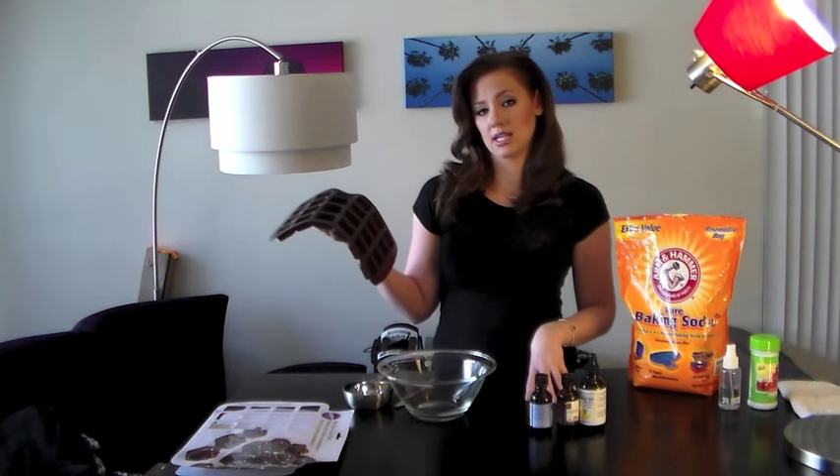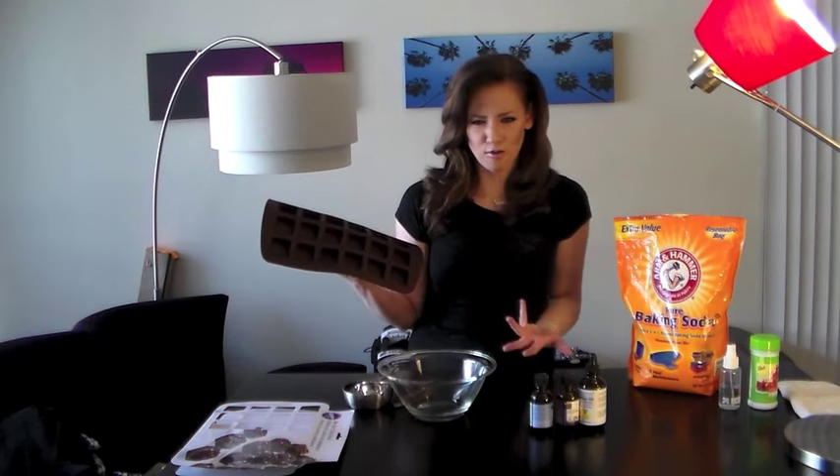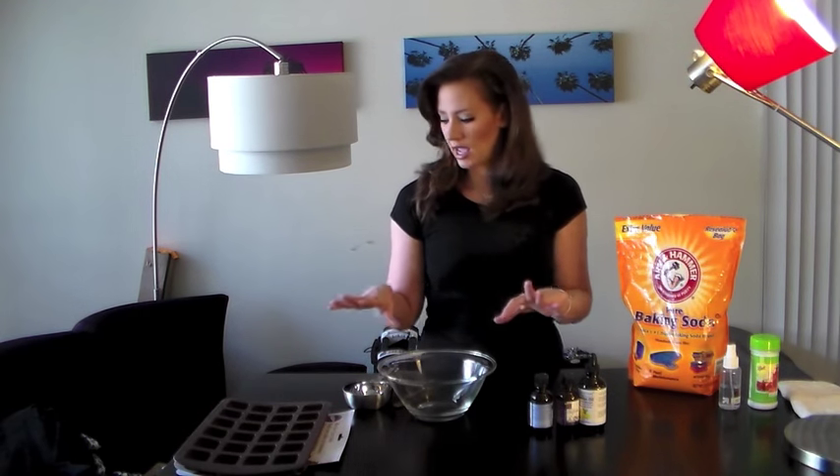You're also going to need some time because in the recipes I read, you have to let this sit for four or five hours or up to overnight. Let me zoom in so you guys can see what I'm doing. Let's get excited.